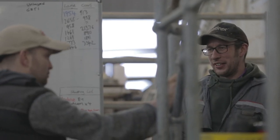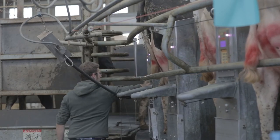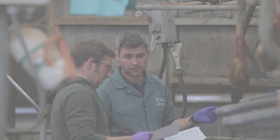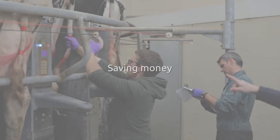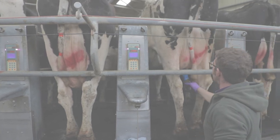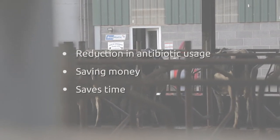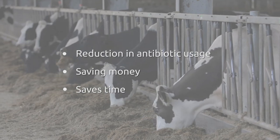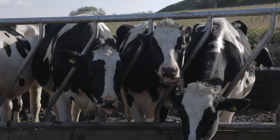The benefits seen on this farm from using selective dry cow therapy are a reduction in antibiotic usage, which as well as saving money and reducing overall antibiotic usage also saves time during the drying off process. A key piece of advice from Richard Wells, herd manager here, is that during the drying off, focus on the job in hand with no other distractions.